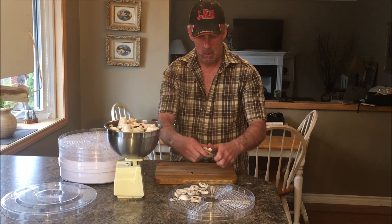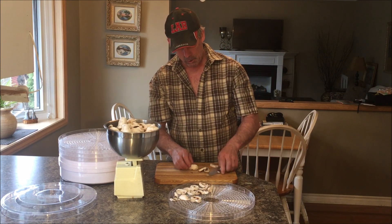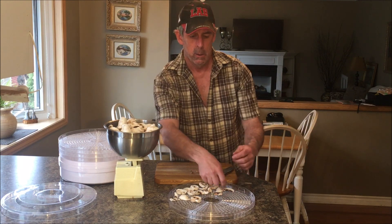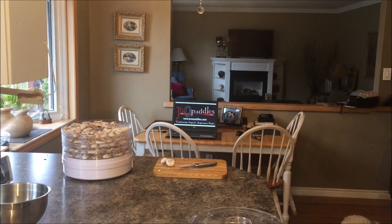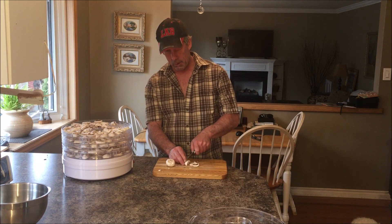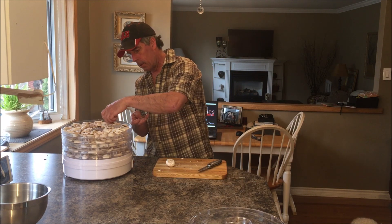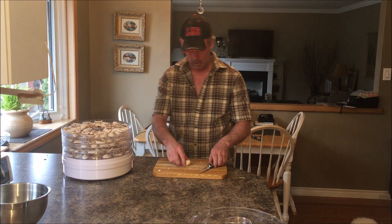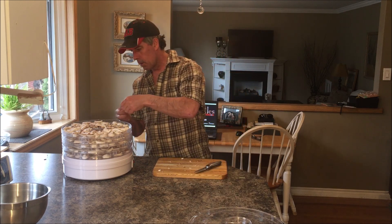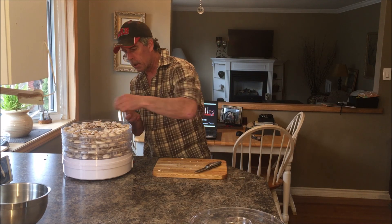We've got five trays to do up and 800 grams of mushrooms — one and three-quarter pounds — which should be just about right. I don't think you want to watch me slice up all of these mushrooms and load all the trays, so I'm going to take a break from the video, get the rest sliced and loaded, and we'll be right back. We've got our last couple mushrooms, five trays just about full, and 800 grams is just about the perfect amount for filling this five-tray dehydrator.